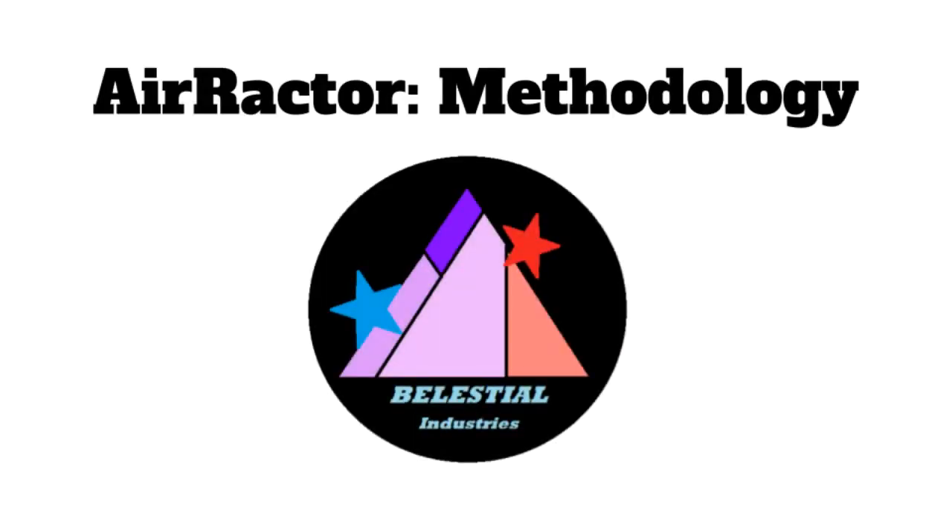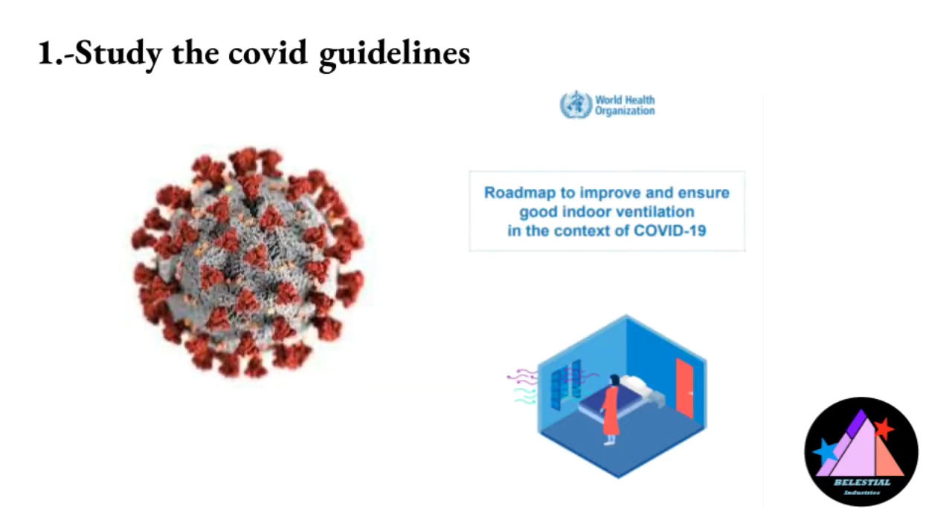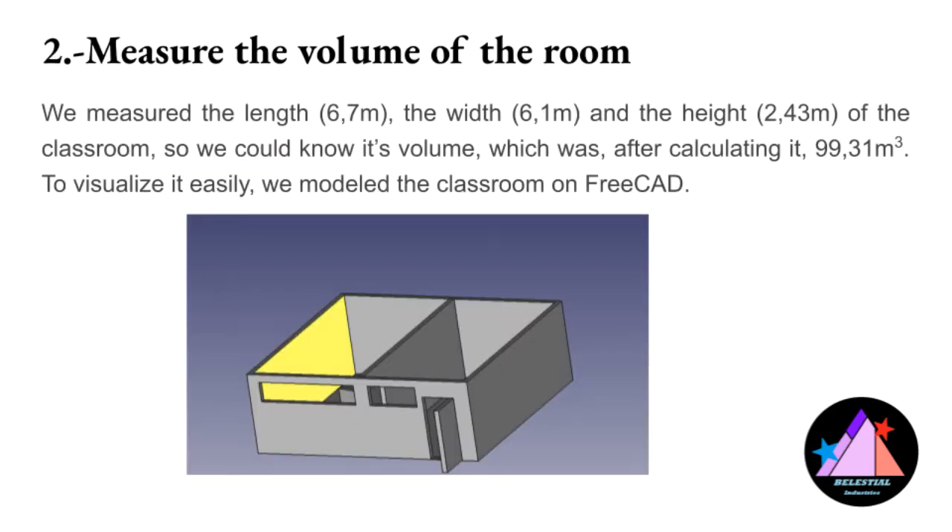The Air Ractor prototype has been planned and developed by a team of four people. Nevertheless, we have been helped by our classmates at different stages of the project. First, we studied the guidelines for COVID prevention. Then, we measured the volume of our classroom so as to calculate the ventilation power necessary to properly renew the air in the classrooms and obtain a safe environment free of infection.